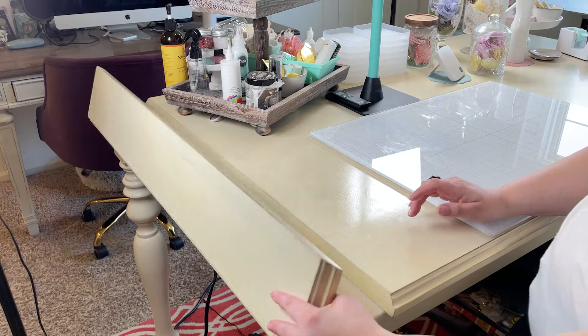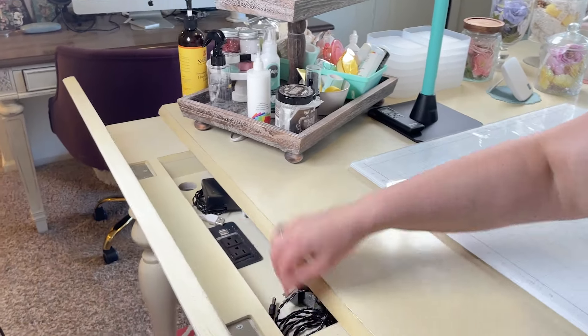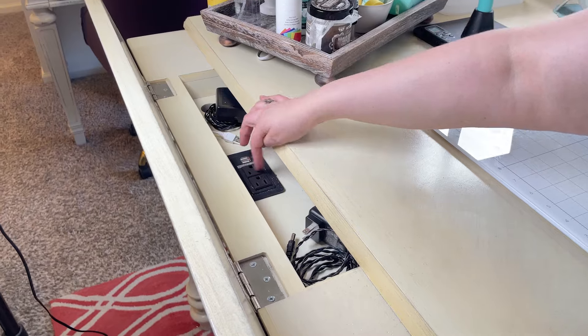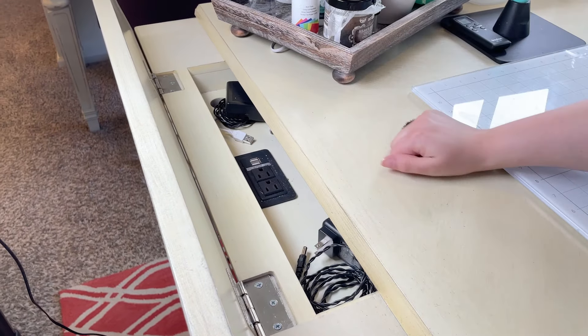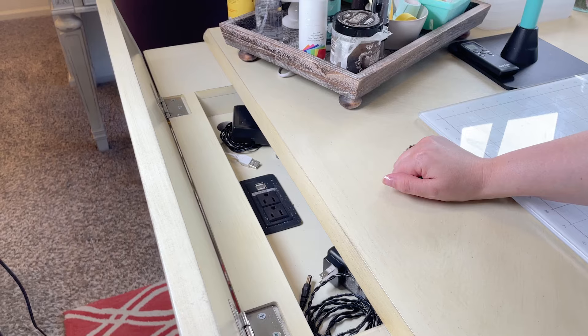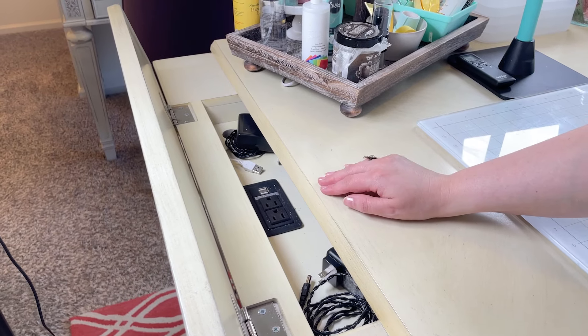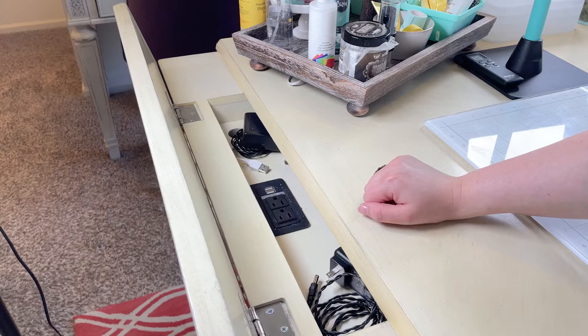This is the really cool part of my craft desk — this part opens up. I've got the parts for my sewing machine in here, but there's a power strip and a couple of USB plugs in there. So I can plug in my phone and charge it while I'm working on videos, and I can plug in a die cut machine or a heat tool up here. That's really awesome.